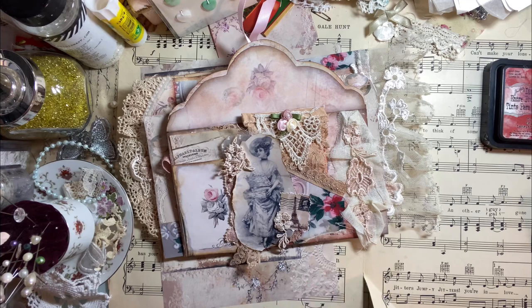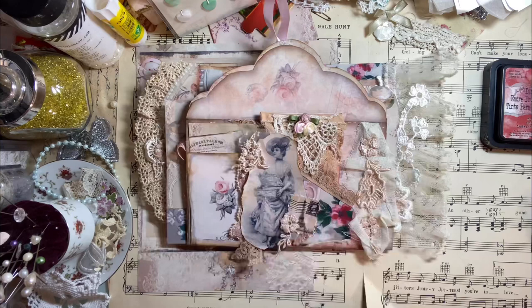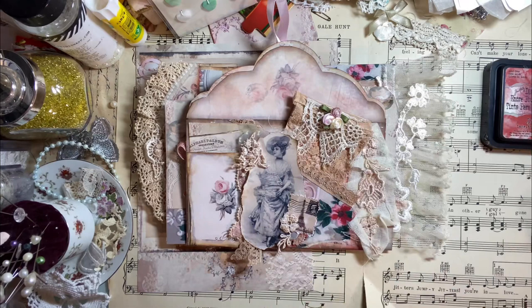Alright you guys, that's my design team project for January for Aldecina Scrap Anne. I hope that it gave you a little inspiration and some ideas of what you could make as well. And I will see you again in February for the design team project — I'm already thinking about that one. I hope you're all staying safe and being well, and I will talk to you soon. Bye bye.